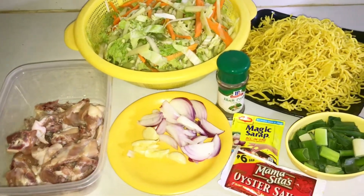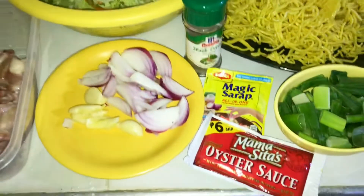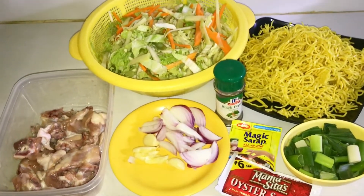Hello guys, welcome again sa aking vlog! So, ang gagawin ko ngayon guys ay magluluto ako ng pansit. Maglisiga tayo ng pansit guys. So, ayan yung ating mga kakailanganin sa pagluluto ng pansit.